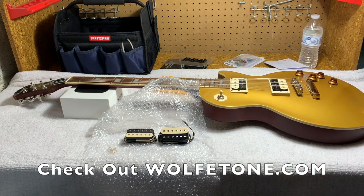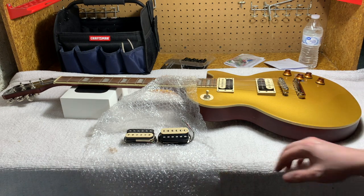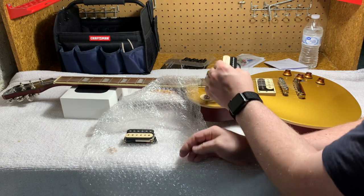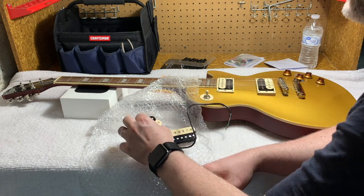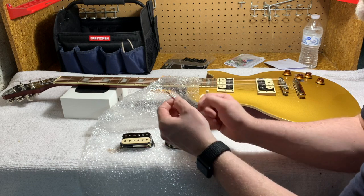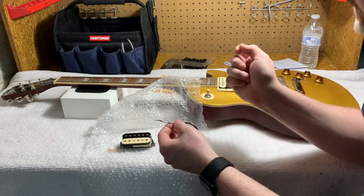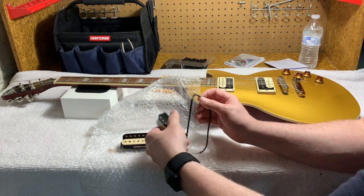I kind of like the look of them. I wrestled with going with a cover, but I had a feeling I wanted to do it this way. This is the Dr. Vintage, which will go in the neck position, and this is the Marshall Head, which will go in the bridge position. The conductors are down here — I just have to pull this heat shrink off, cut them all to size, feed them through those adapters, and put them right in. No soldering is required, and then we're going to enjoy our new pickups.